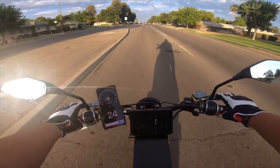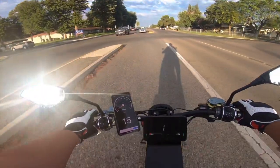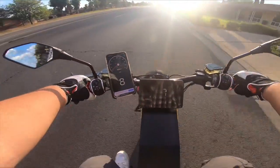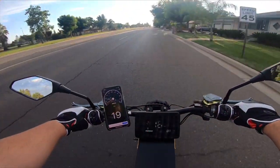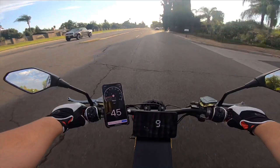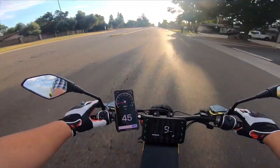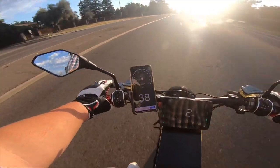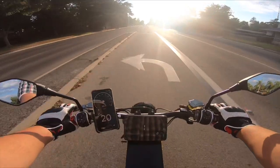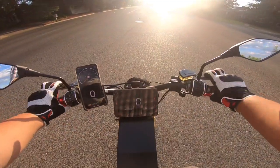Now we're going to go with gear two after we make a turn — we're just going to loop around here. So this is gear two. Pretty sure that just hit 52. I had to stop. I was surprised right there — I was not expecting to get like 52 miles an hour in gear two.